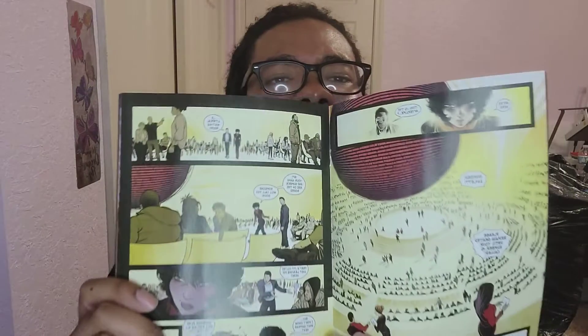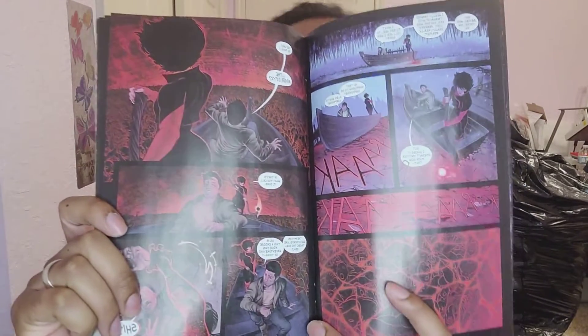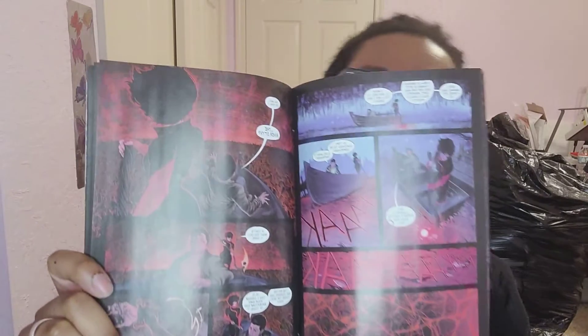Look at the way they blend the blues and the whites — this artwork is just amazing. It's bright, it's colorful, it's so well contrasting. Another one of my favorite panels — that panel right there with all the souls — all the scenes in red are my favorite, because the way they balance everything out just looks so good.